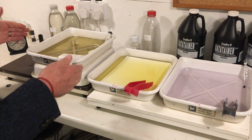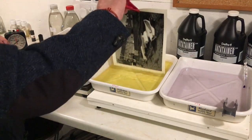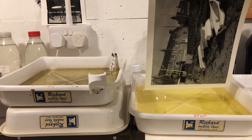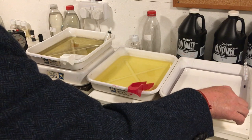So now, as you can see, with the raised developer tray, the chances of cross-contamination from the stop bath is really reduced. Look, I don't even have to lift it as high as the side of the developer tray anymore. So, I hope you liked that tip.